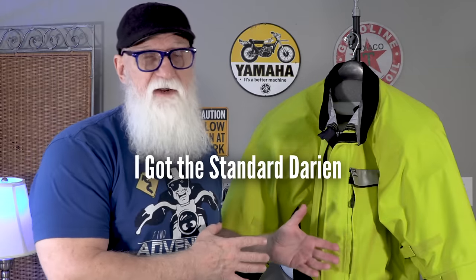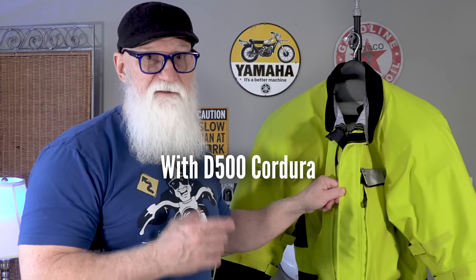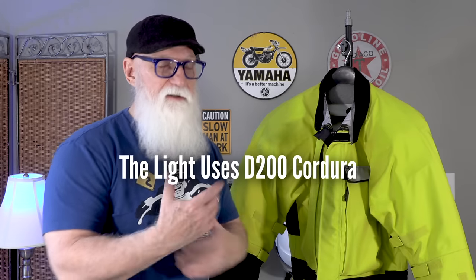I went with the regular Darien jacket rather than the Darien Light because I wanted the heavier denier material. The lighter version comes with a slightly less dense Cordura outer layer, more suited for people riding in hotter climates. Since I'm mainly riding in the Northeast and traveling all over, I wanted that heavier denier — and it's going to help protect me more in case I go down. AeroStitch is upfront that their garments are not fashion statements; they are tools to help keep you safe and comfortable while traveling.